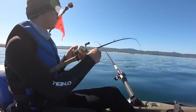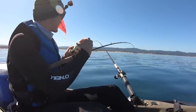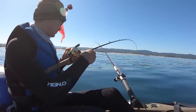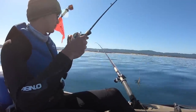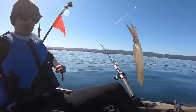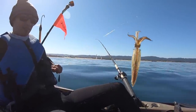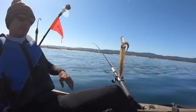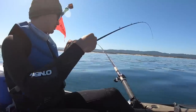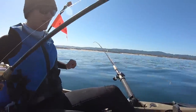There's another one. Once you find the school, it's pretty much easy pickings. This isn't even the normal squid jig you'd prefer to use, but it works. Here's a bit smaller one — interesting looking creature, changes colors, shoots out black ink, has huge eyes. They taste great. Feel that ink — they're squirting that stuff out and it is nasty, you don't want to get that on you.